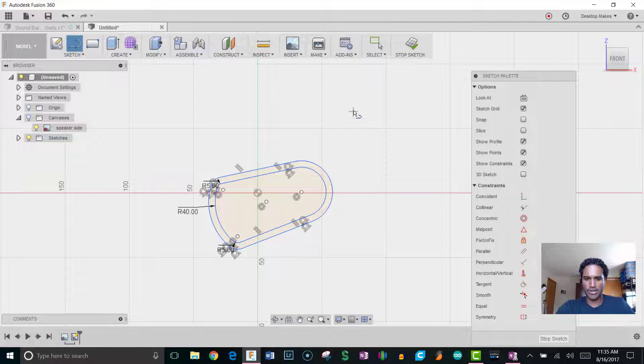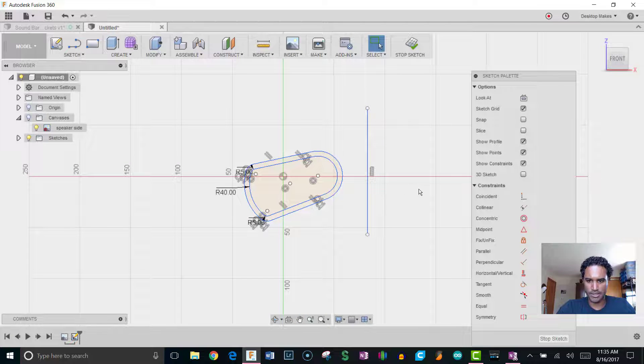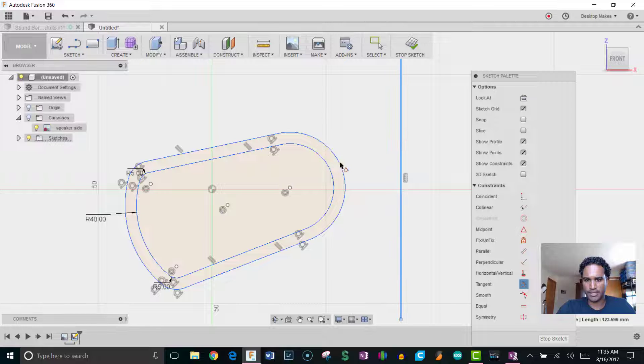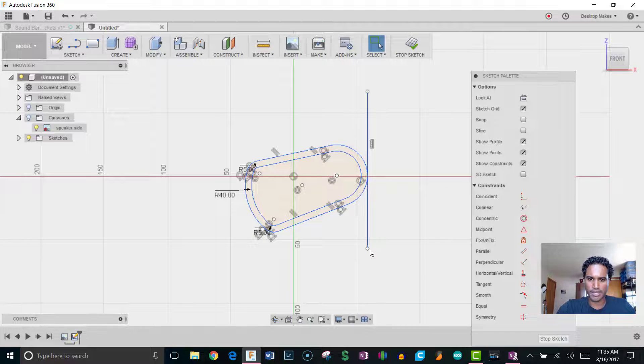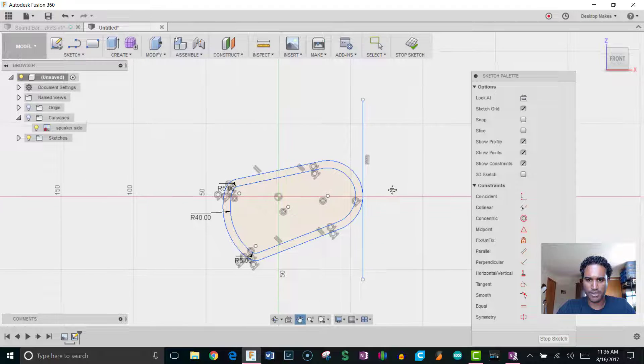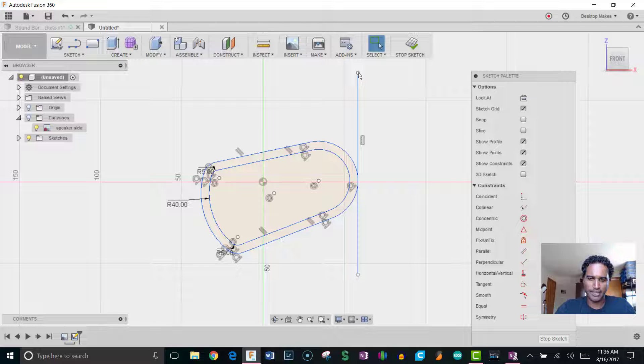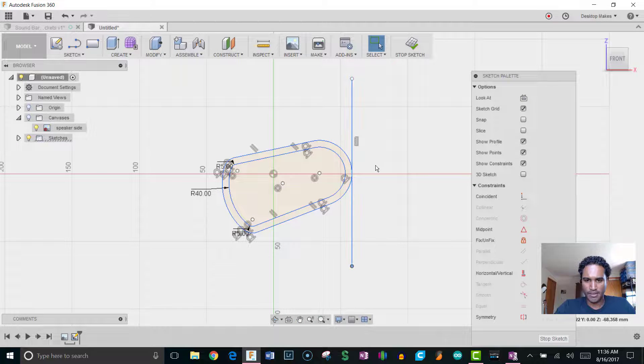Next I'll draw a vertical line all the way down and make it tangent to the arc — grab the tangent constraint, click the line, then click the arc. Sometimes when designing you want very precise tolerances, but other times you're just playing around to see what works, and being super precise isn't necessary. That was kind of my approach here — I dragged the line up or down to see what looked right. Then I want to arc this line over to the outside offset I made.